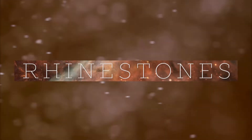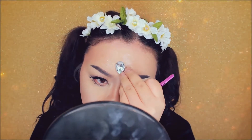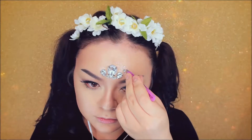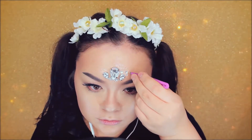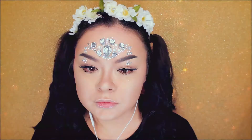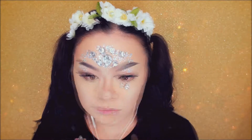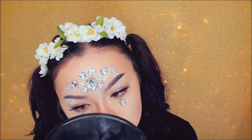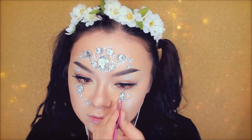So now for rhinestones. Here I am applying spirit gum to my forehead — allow that to dry for a few minutes. Then we're going to apply the biggest rhinestones in the center of the forehead, just placing that on. Then we're surrounding this with smaller rhinestones. Once you reach the middle of your eyebrows, you want to bring the rhinestones down towards your eyes. Then I'm placing two big rhinestones right below my eyes, surrounding this with smaller rhinestones, then putting rhinestones going diagonal towards my nose.